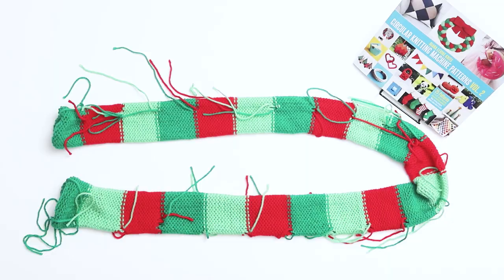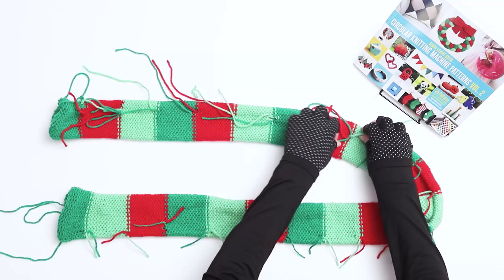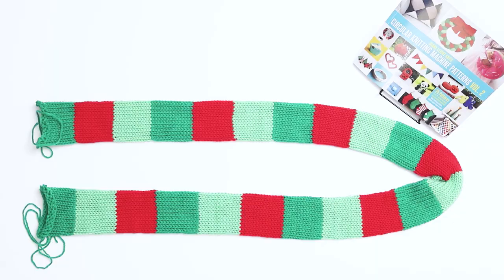Step 2 is securing the yarn tails with knots. With the piece turned inside out, you'll see many yarn tails from where you switched colors. With each pair of yarn tails, secure them with a couple of good knots and trim the tails. Continue all the way around the piece to make sure that all the yarn tails are secured with knots.